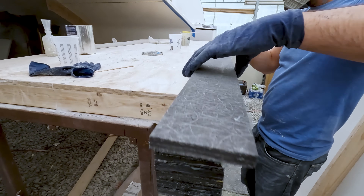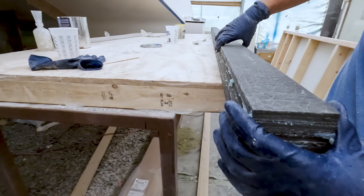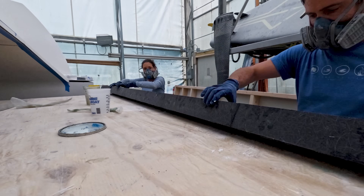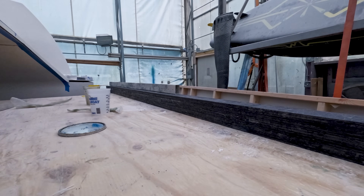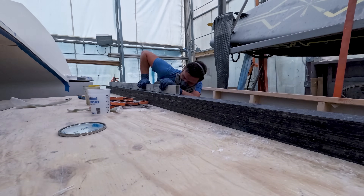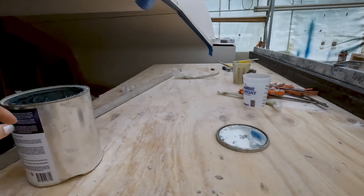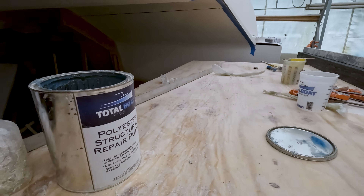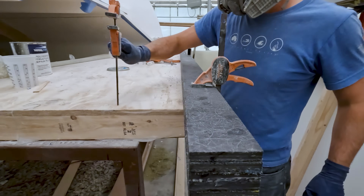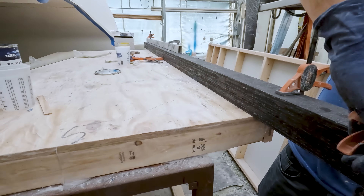Originally, the plans for this beam called for western red cedar, but since the traveler sits on top and bolts through every four inches, if water were to get in it would eat away at the core and the beam would lose all of its strength. So we went with Kusa board instead, which we got approved by the designer. All of the pieces have been put together now using our Total Boat structural putty — one round of 24 ounces and another of 8, so 32 ounces total. Made sure they're straight and now we're just clamping them all together as it cures.